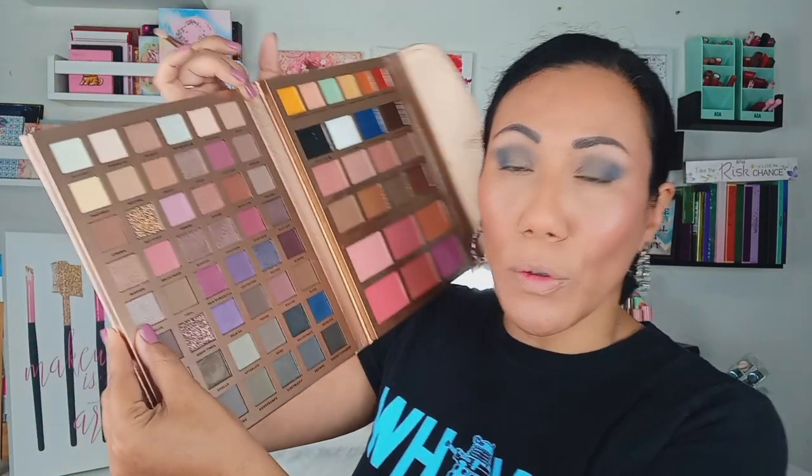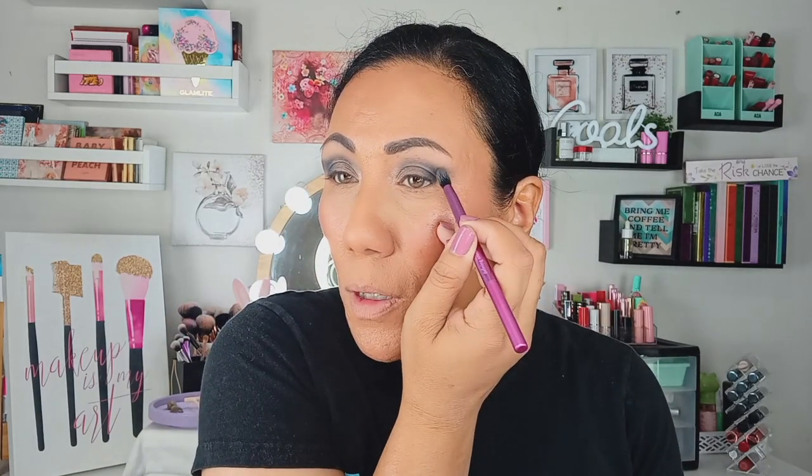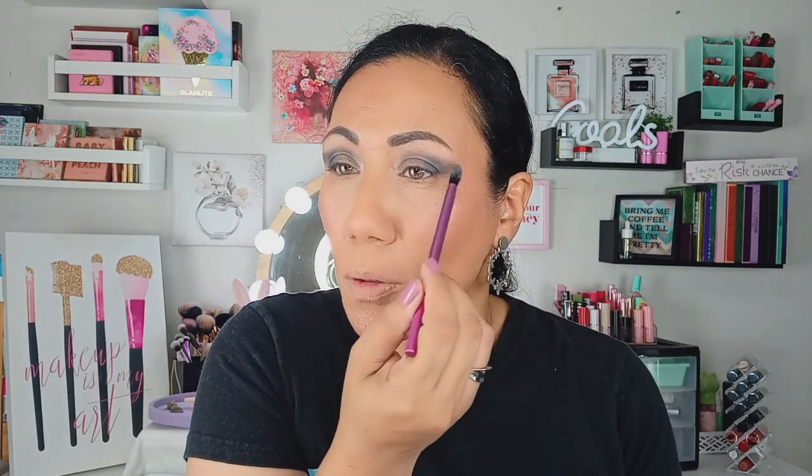I'm going to take this Eloise pointed brush and go into No Clue for our inner corner highlight — just swirling it in the inner corner. Very pretty. It has just a slight pinky purpley shift to it. I'm going back in with just a tiny bit more Equinox because I really want that outer corner to be nicely winged. Oh, so pretty!